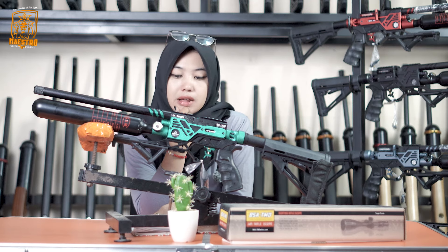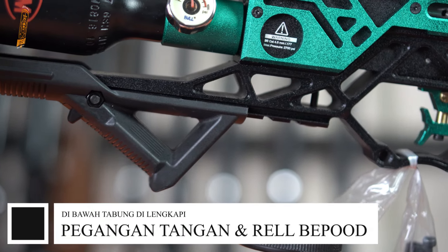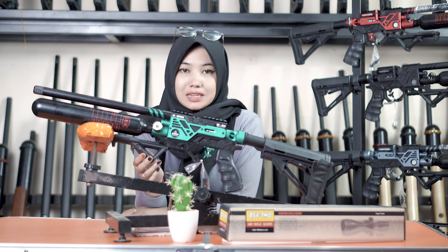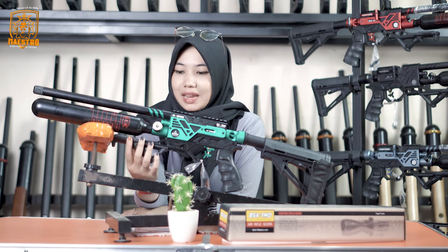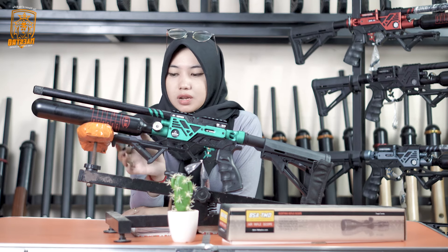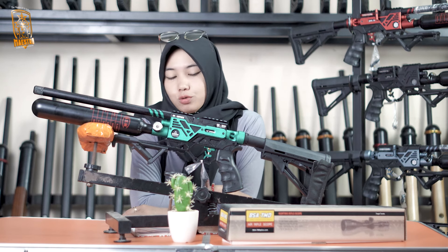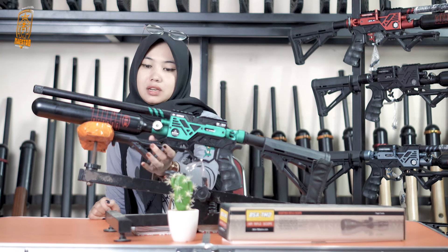Selanjutnya kita beralih ke bipod bawah. Buat kalian yang mau menjadikan senapan ini sebagai pajangan atau koleksi di rumah, bisa dipasang sama bipod. Ada sedikit kekurangannya, kalau mau dijadikan pajangan, pegangannya harus dilepas dulu atau diarahkan ke depan. Untuk ukurannya yaitu 22 mm, ukuran standar internasional. Itu satu-satunya kekurangannya, dan tidak terlalu berpengaruh.